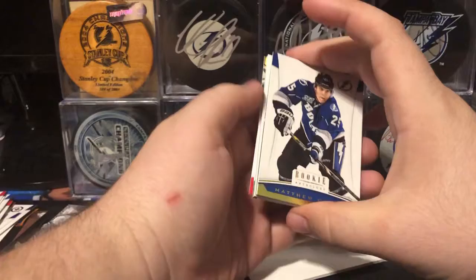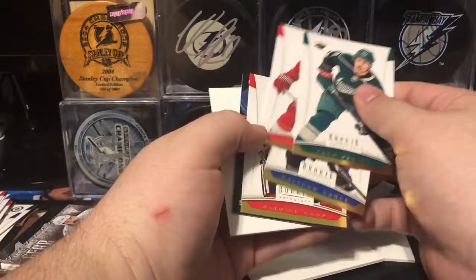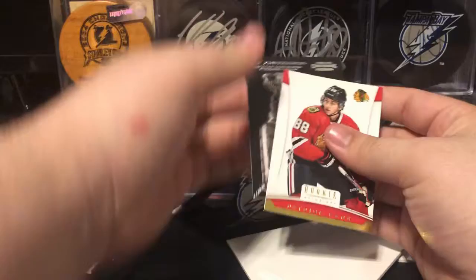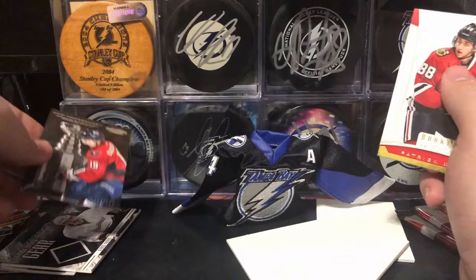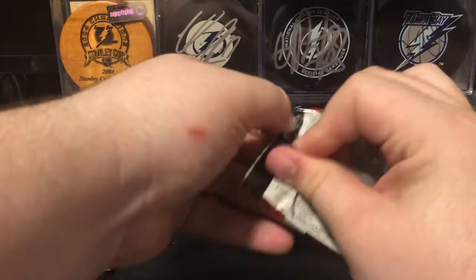Next pack. I love this stuff so much. Matthew Carle. Patrick Kane. And from the back we got Zach Parise, Henrik Zetterberg. This looks like one of the Contenders numbered inserts — Cup Contenders of Nicklas Backstrom, number 792 out of 999. Contenders was another one of the cancelled products from this year, so a lot of the cards from that ended up in this.